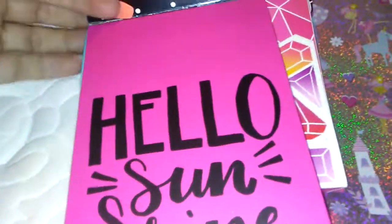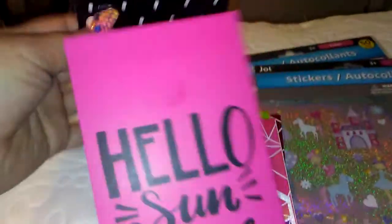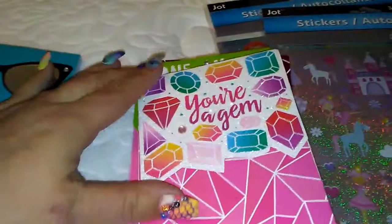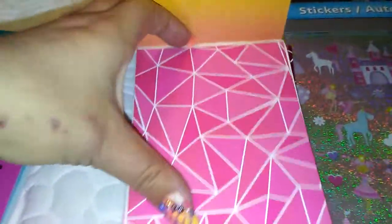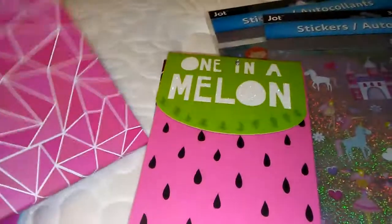And then these are new as well. This one here is — they are magnet notepads, like magnet pocket notepads. And then this one says 'Hello Sunshine,' and inside it says 'Hello, you're gorgeous.' So the paper itself is really pretty too. This one says 'You're a Gem' — I love the outer part of this. And then it has a gem at the base there.